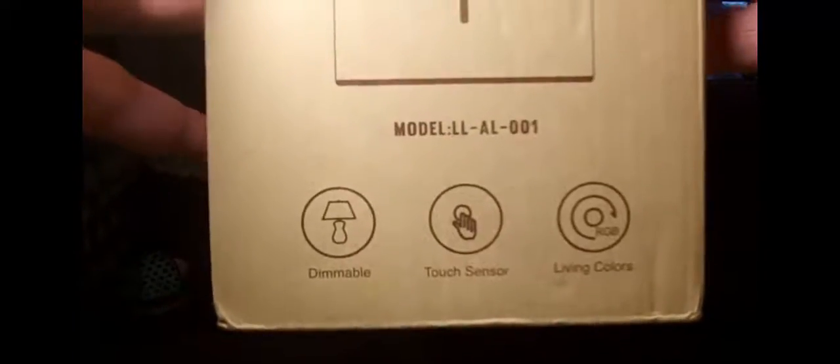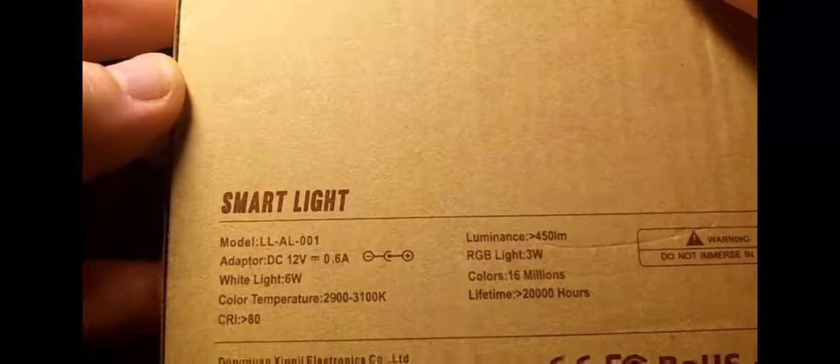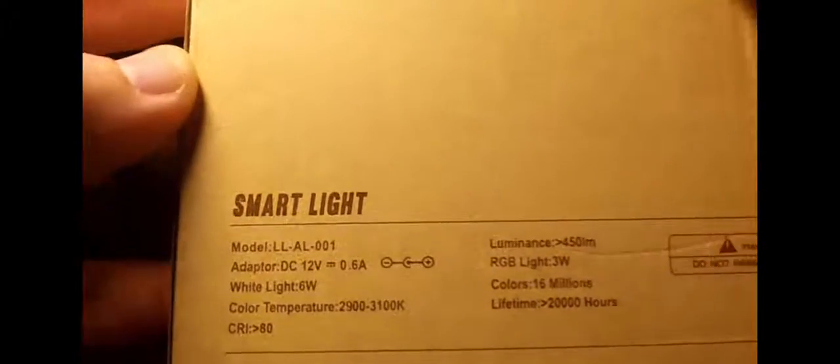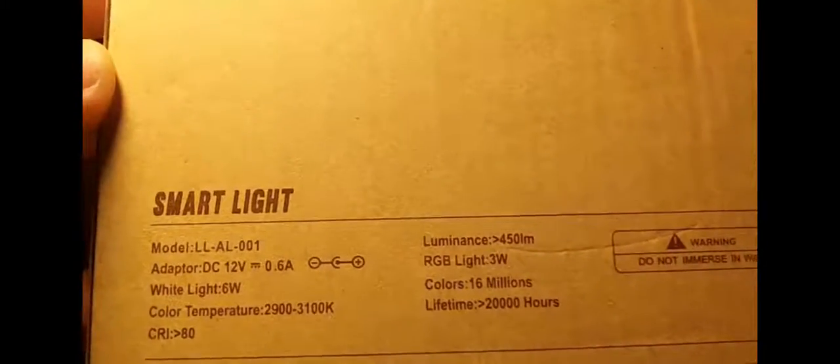This is the Albrillo Smart Light — this is the box you're going to get. It's a pretty big box with a little bit of information and the model number on there. There's info about the Smart Light, the luminous output, voltage, color temperatures, and lifespan. The box says 20,000 hours, though they claim 35,000, so I'm not really sure what the discrepancy is.